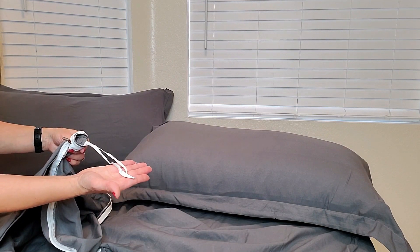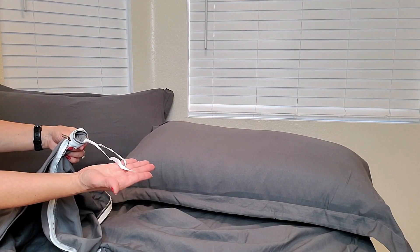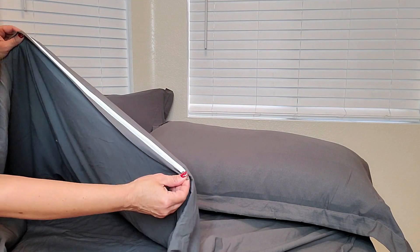They also have these loops throughout so you can easily tie your comforter so it doesn't shift out of place. Then all you have to do is zip it up and you're good to go.